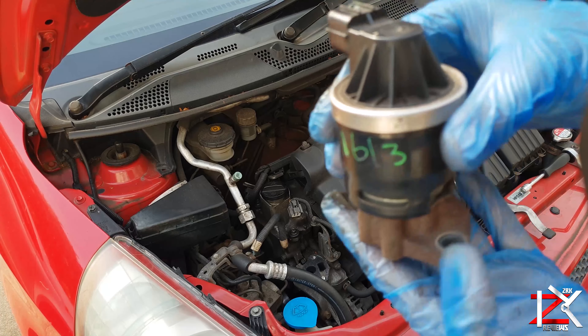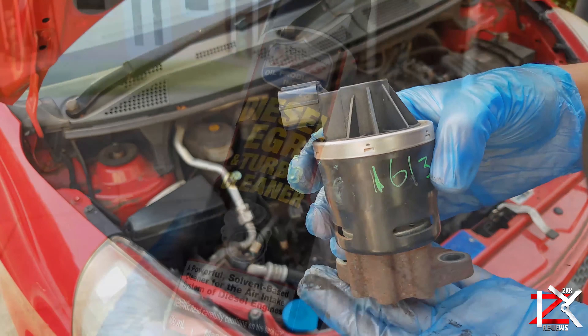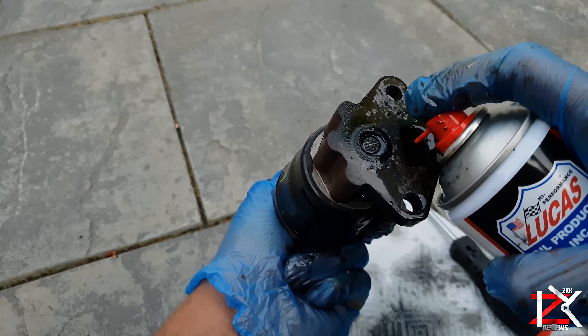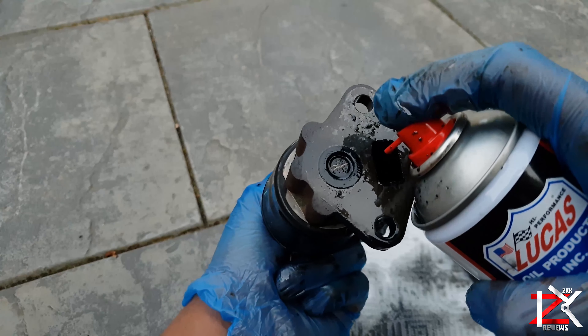This is when an EGR sensor cleaner comes in. You can purchase this from any auto shop and they literally go for about £5. Make sure you cover the electric side socket to avoid any damage.